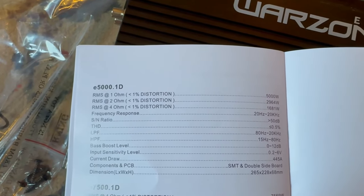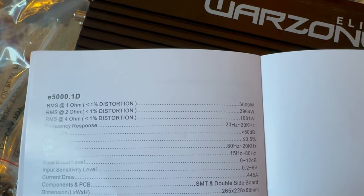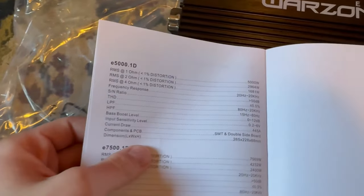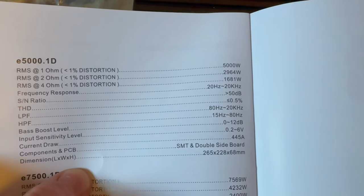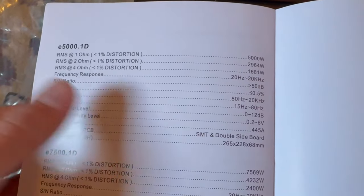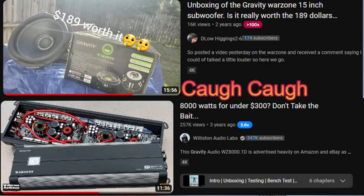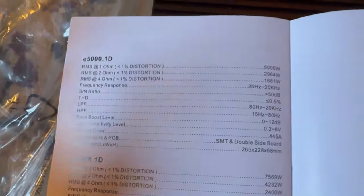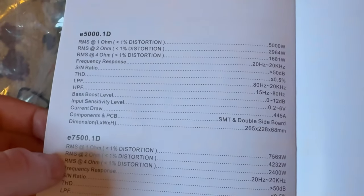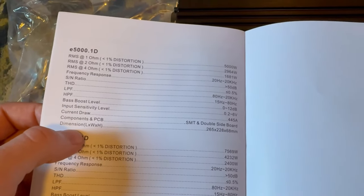We have the E5000. At 1 ohm at 1% distortion it's 5000 watts RMS. At 2 ohms it's 2964 watts, and at 4 ohms it's 1681 watts. I really like seeing that — these specific numbers show they're not making them up. I bet these are the exact numbers the amp dyno gave. This company has been known for overrating, but based on the reviews I had a feeling that wasn't the case here.